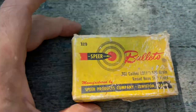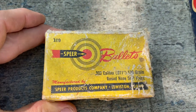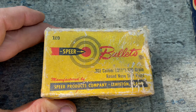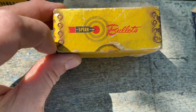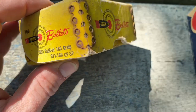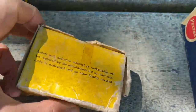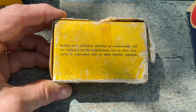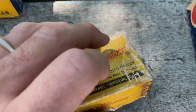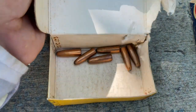The next one is for bullets — this is Speer, it's a 303 caliber. The box has the reinforcing metal corners on it. Opening it up, there are the bullets.